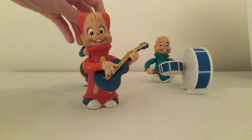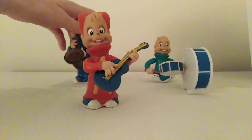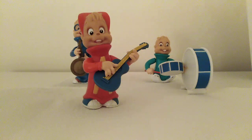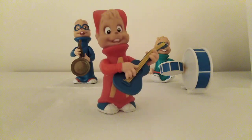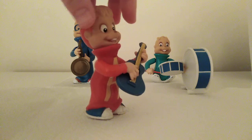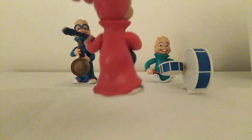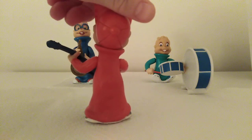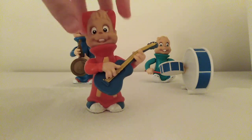Simon's just falling down in the back there. I think this is a really good likeness of Alvin because it's got his guitar and it looks exactly like how he does from the cartoons — the 90s cartoons and late 80s. He's really cool, and the paint job is really well done on him. So that's Alvin.